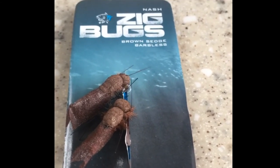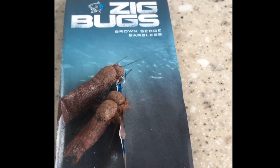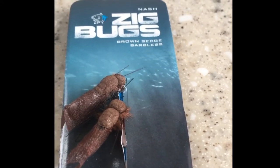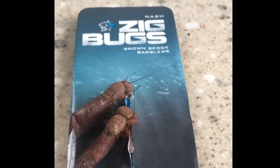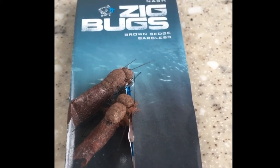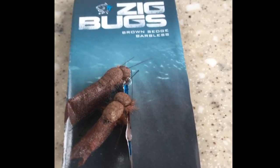You just fish this with a standard zig line or any type of floating line — standard setups or with your floats. They do a different range; there's all different types of bugs. You can check these out in your local tackle shop or on eBay — just search zig bugs and you'll see which different ones they do.